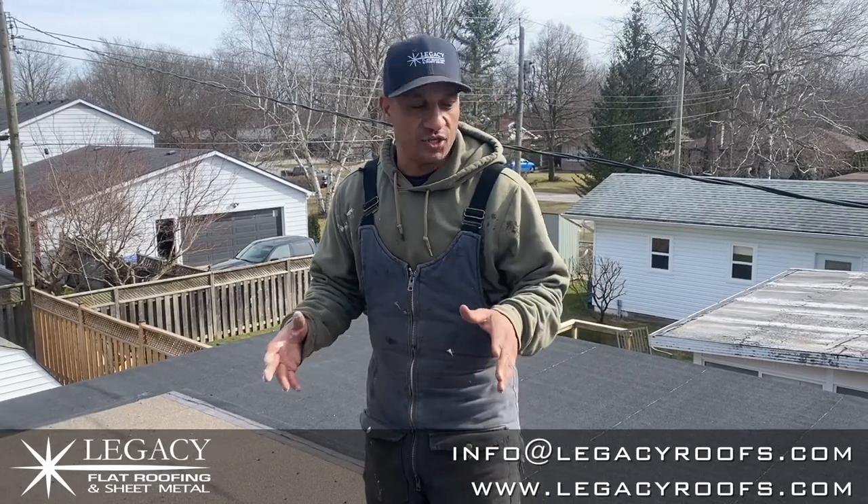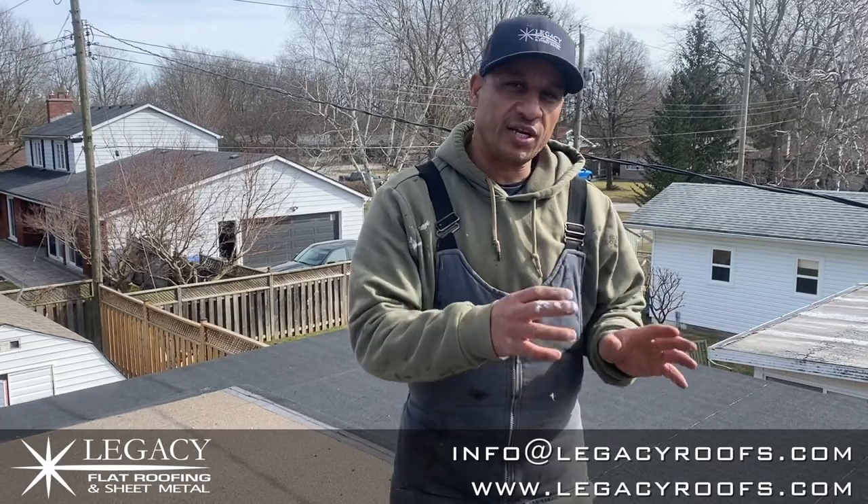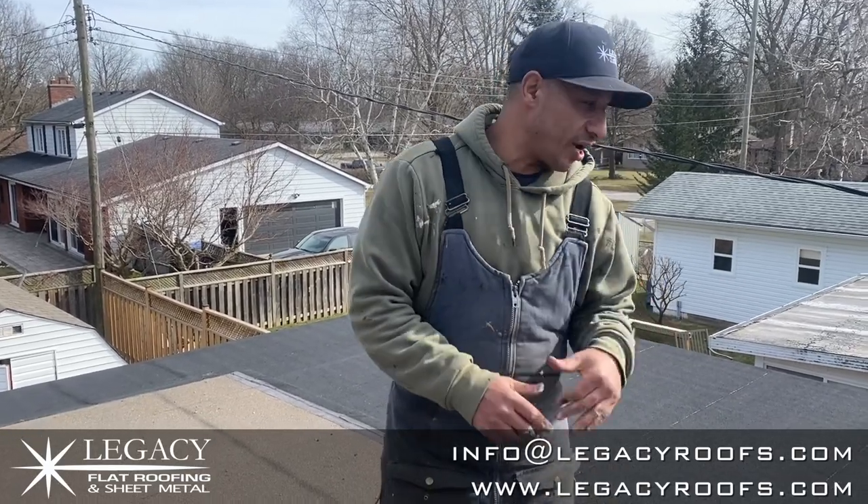Legacy Flat Roof and Sheet Metal just finished the job in Strathroy. Three days between the framing, restructuring it, base sheet, cap sheet, and metal work. Turned out beautiful. Thanks a lot to my client in Strathroy — I really appreciate it. Go ahead and take a look.